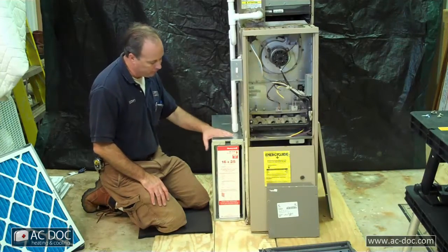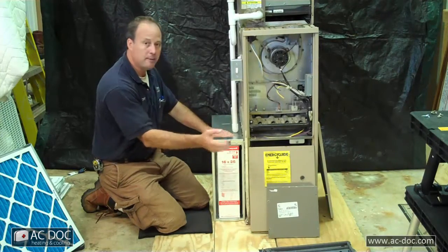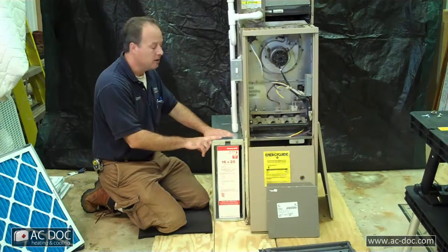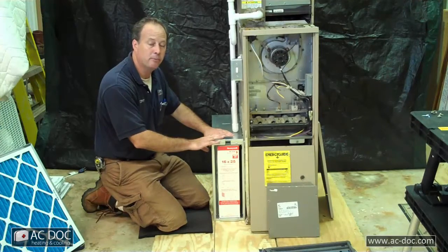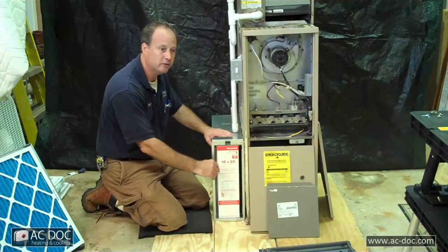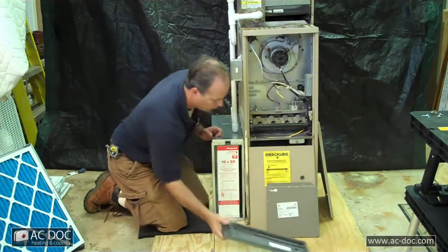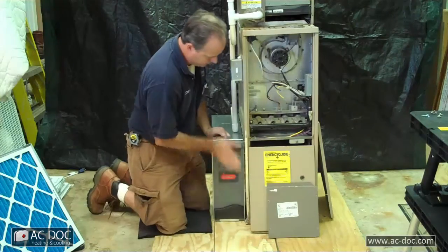If you put a good filter like this in and you're changing it religiously, ten years from now I come out and look inside that furnace and it's going to look like it's brand new. There are filters with better allergy performance, but they require a lot more maintenance, they're more expensive, and if you're not maintaining them you've got a very expensive filter that's not performing as designed. That's why I like this one — most people will take care of it because you just slide it out, throw it away, and slide another one back in. Very simple.